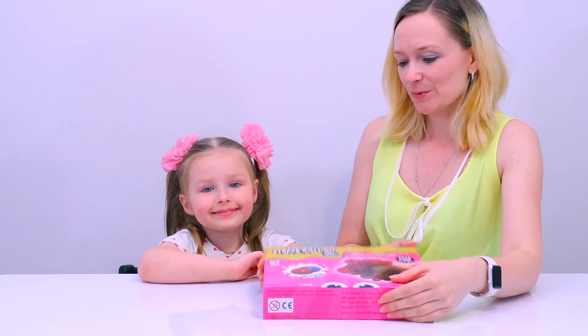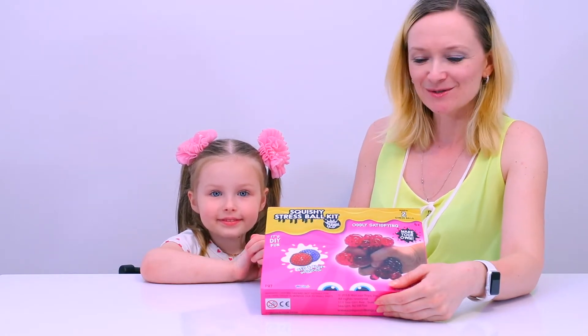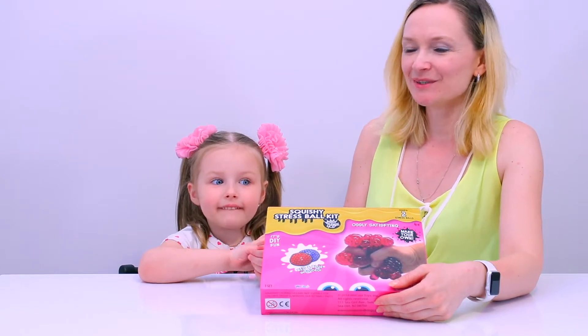Hi guys! Today we have this squishy stress ball kit. We will show you how to make those two squishy balls. It should be a lot of fun.